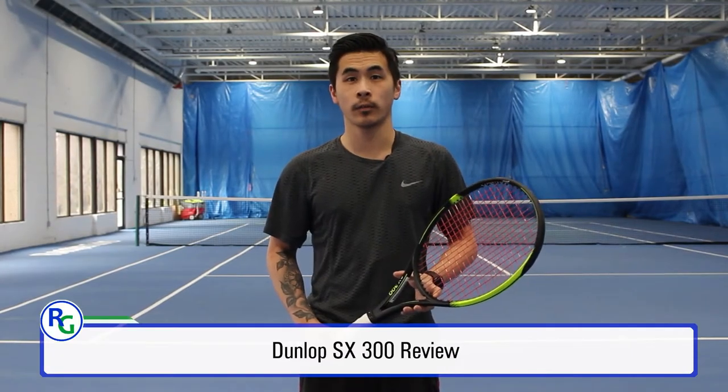Welcome back to Racket Guys. Today we'll be reviewing the Dunlop SX300. Let's go check it out.